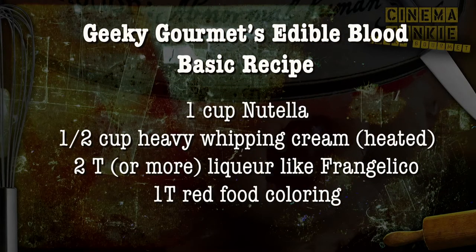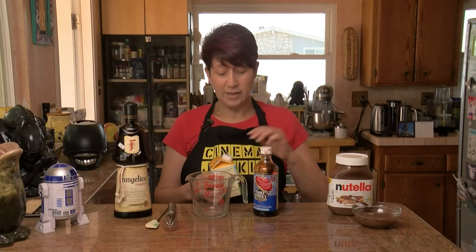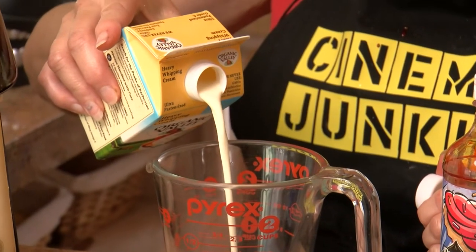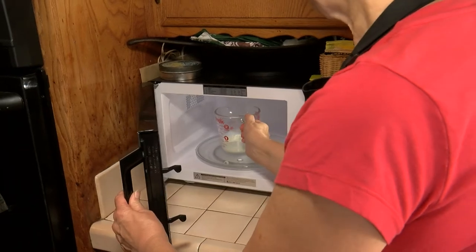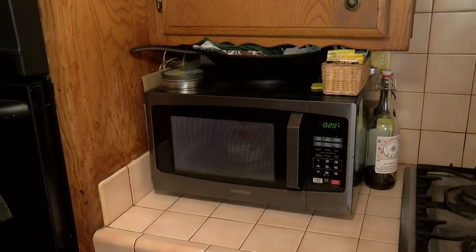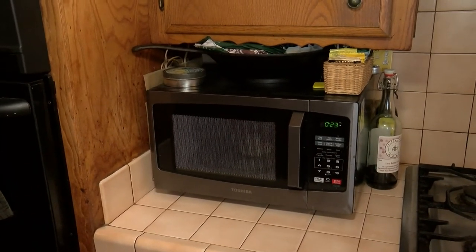The first thing you want to start with is a ratio — however much Nutella you use, you want half that much in cream. So we're going to make a small batch: just a half a cup of Nutella, and then we need a quarter cup of cream. I'm going to measure out a quarter cup of cream, and then you're going to want to heat the cream either in a pan or in the microwave for 30 to 60 seconds, so it's nice and hot.